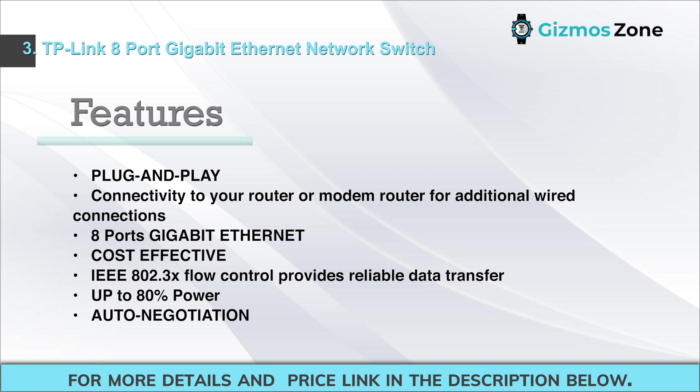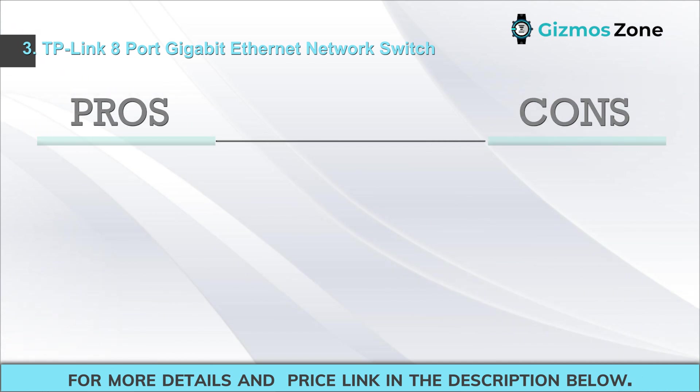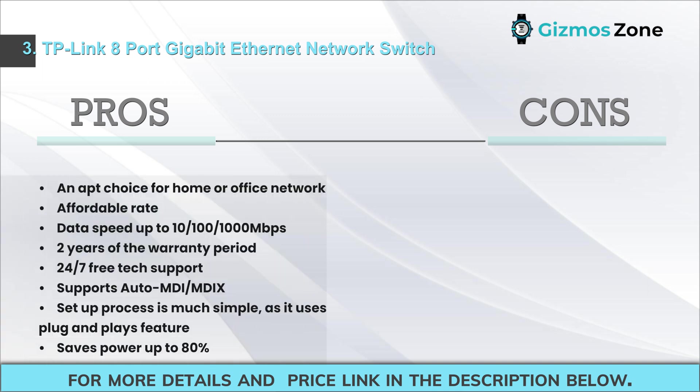Additional features: IEEE 802.3x flow control provides reliable data transfer, up to 80% power auto negotiation. Pros: apt choice for home or office network, affordable rate, data speed up to 10/100/1000 Mbps, two-year warranty period, 24/7 free tech support, supports auto MDI/MDI-X, simple plug-and-play setup, saves power up to 80%. Cons: fewer complaints on speed and warranty issues.